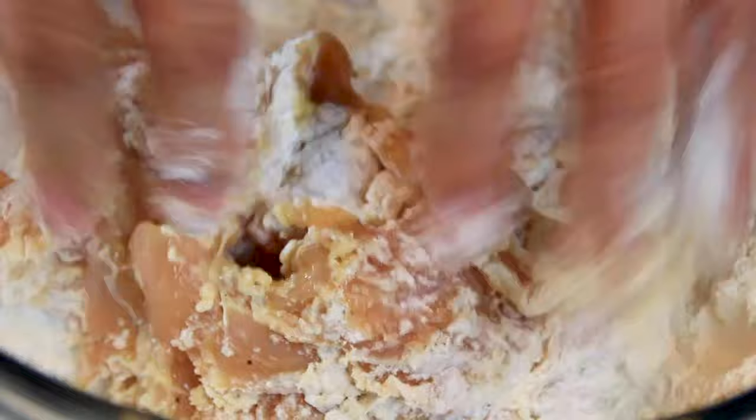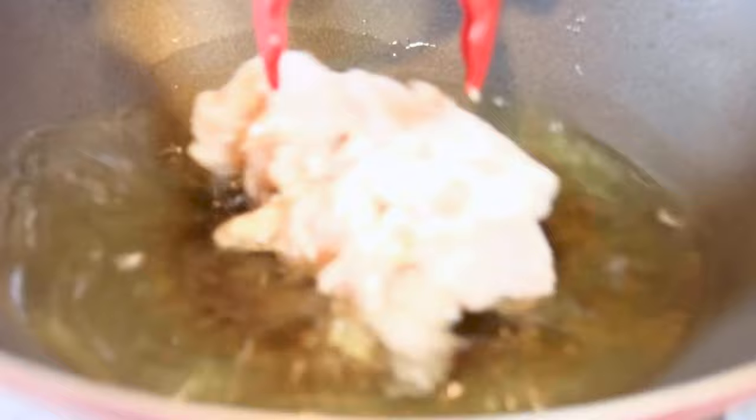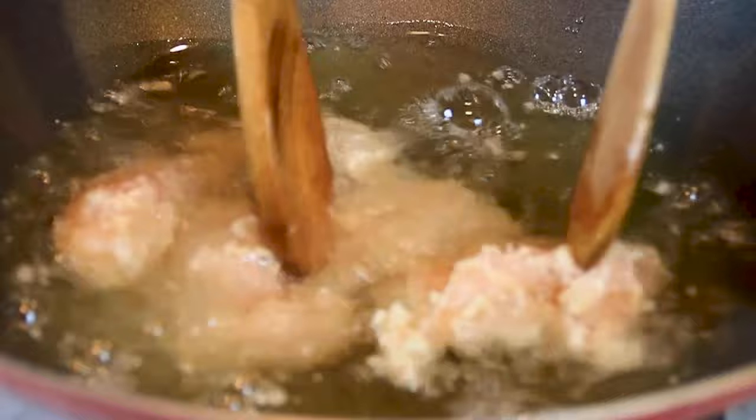Next up, I'm going to add some cooking oil to my handy-dandy wok. You don't have to use a wok — you can use a deep fryer or even a frying pan. We're going to heat this up to about 350 degrees, add the chicken in, and fry it up in batches until it is a beautiful golden brown. Because of the flour it's kind of sticking together, so I'll just take my spoons and divide it up.